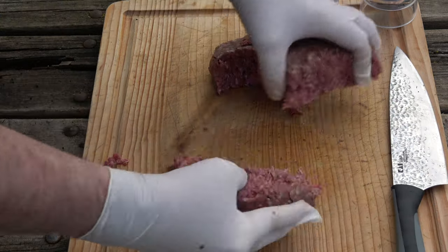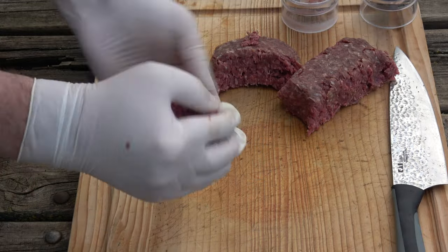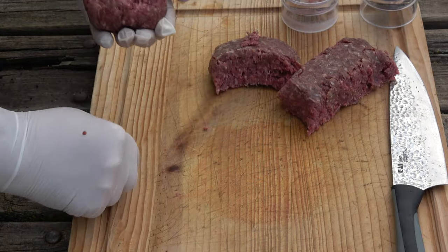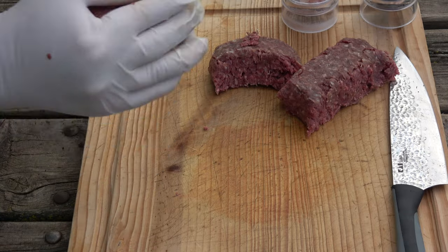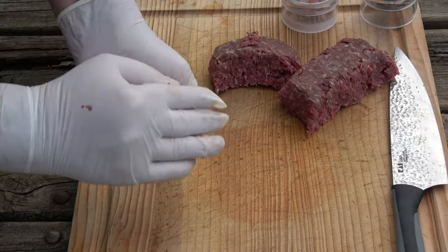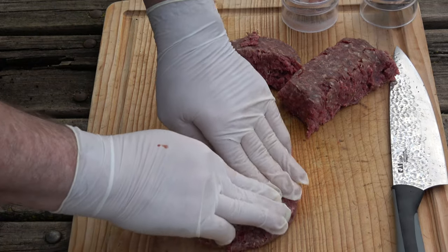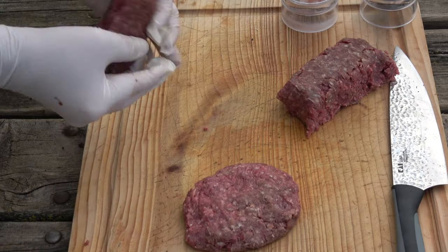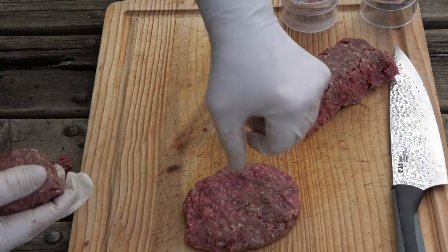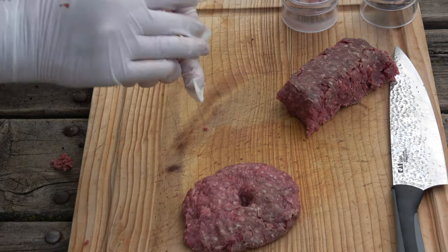All right. As I mentioned, this could not be easier. We're just going to make one third pound patties. Be careful not to overwork this — definitely don't want to overwork them. These are not preformed. There we go — patty number one. Put a little indentation in there so they don't turn into little balls.